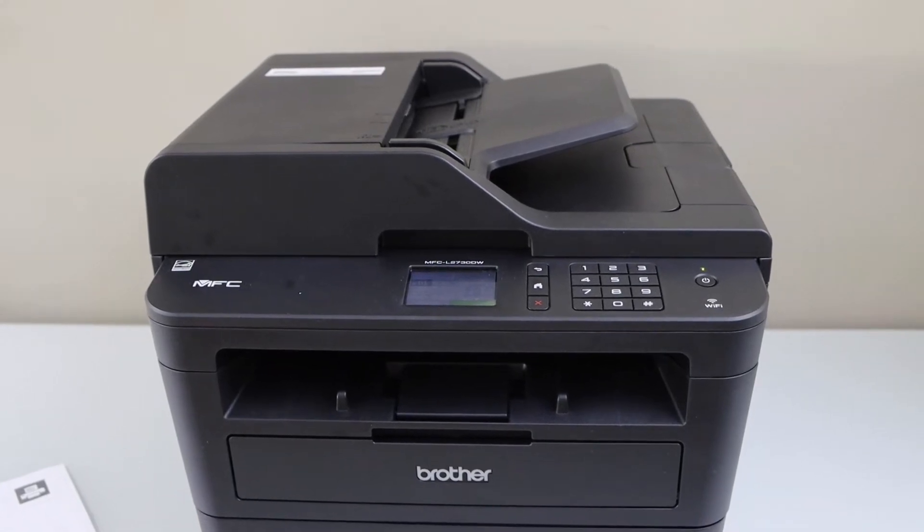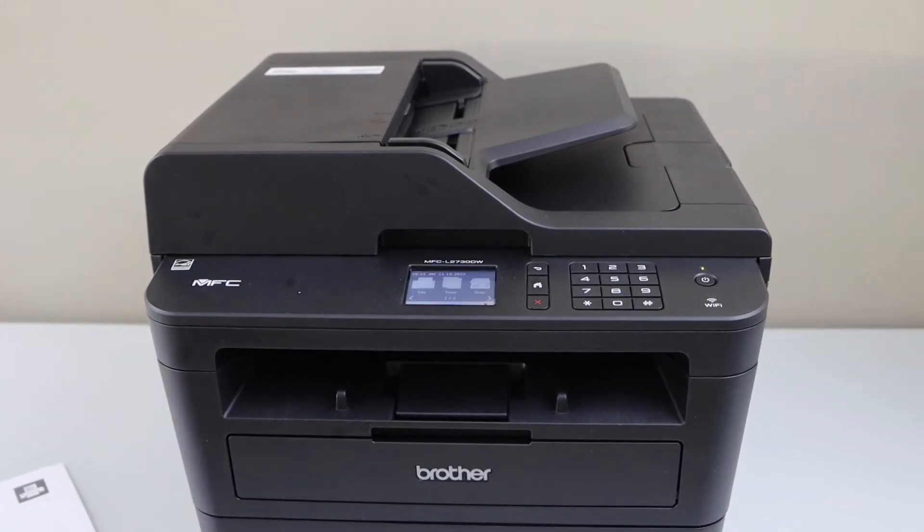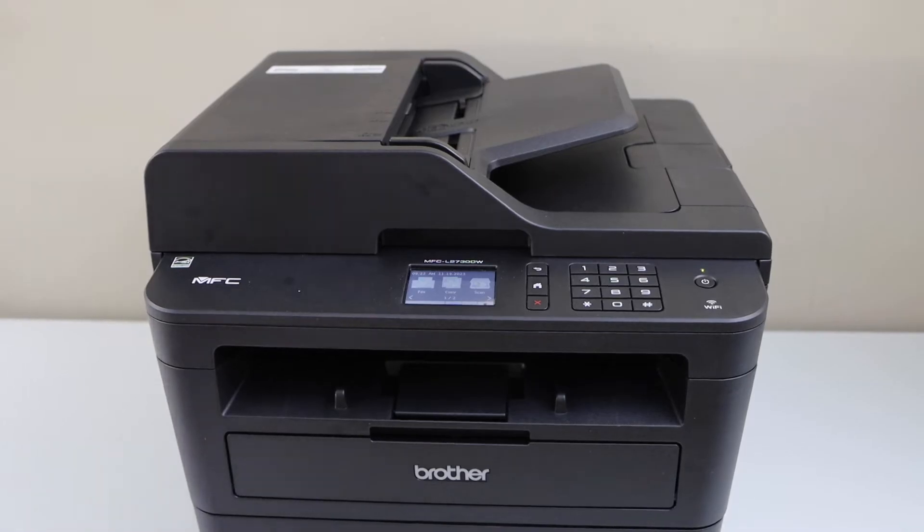In this video I'm going to show you how to do the two-sided copy with your Brother MFC L 2700 DW printer. We have to enable that function.